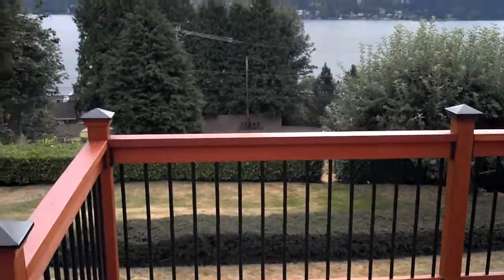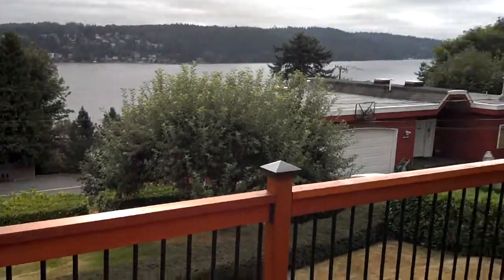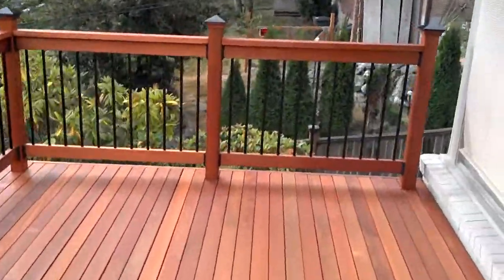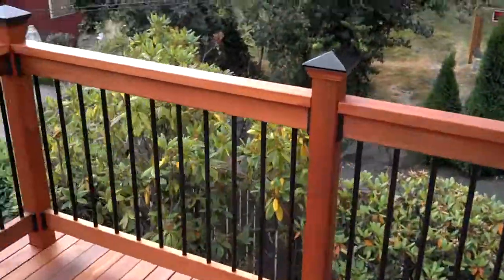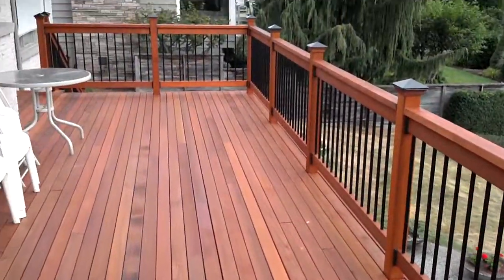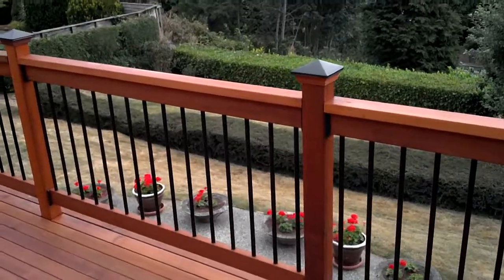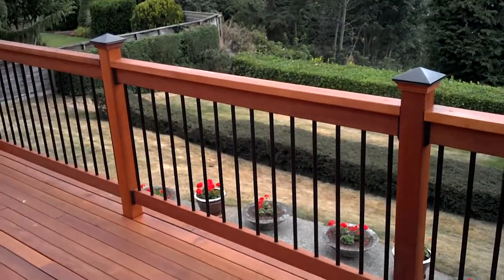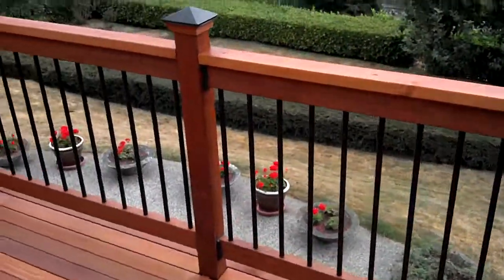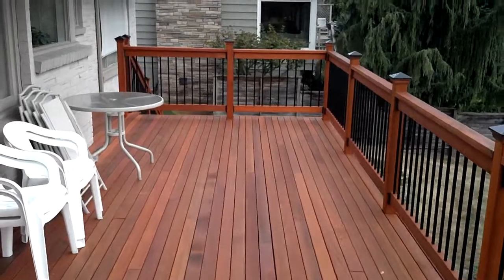There's a view of Lake Washington here in Seattle, Washington. Overall, this deck is about 350 square feet. All clear cedar with hidden fasteners — everything was galvanized or stainless steel, so it should last longer than the house. Let me know what you think — leave comments or complaints. Thanks for watching.